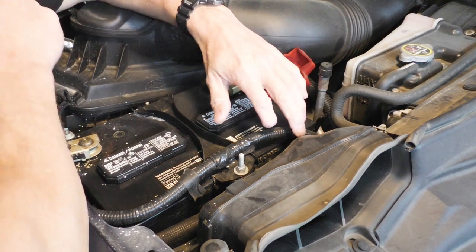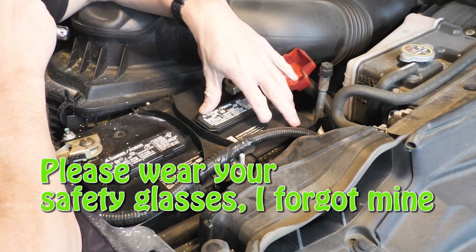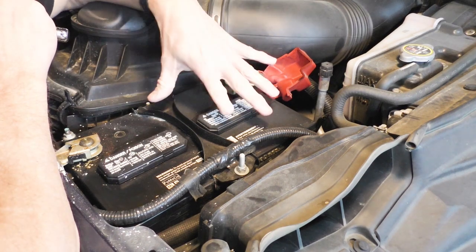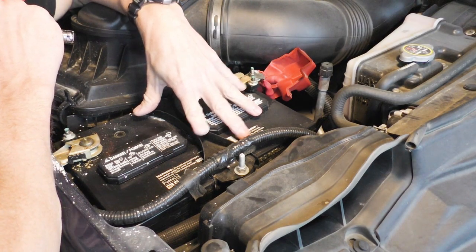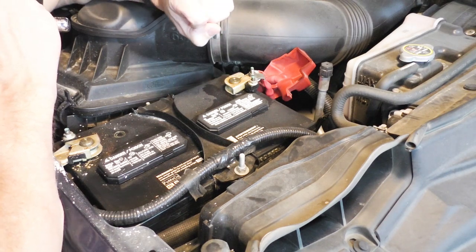Now, this being a diesel, of course it has two batteries. And in order for me to properly test those, I'm going to have to disconnect them. That way I'm only evaluating one battery and not both. So let me go ahead and get this battery disconnected and then we'll test it with our new OTC Heavy Duty Battery Tester.